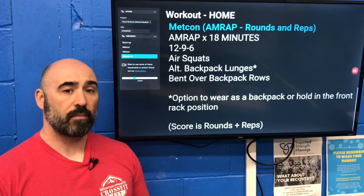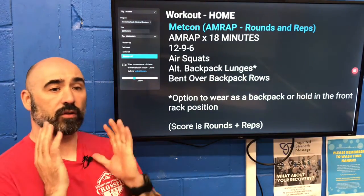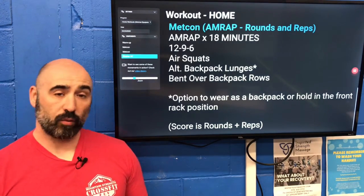Use your heels, use your glutes, and use your hamstrings to get up. Also make sure that on the lunges you're not facing the ground — stay nice and vertical with your torso looking straight forward. Have a wonderful day and we will see you tomorrow.